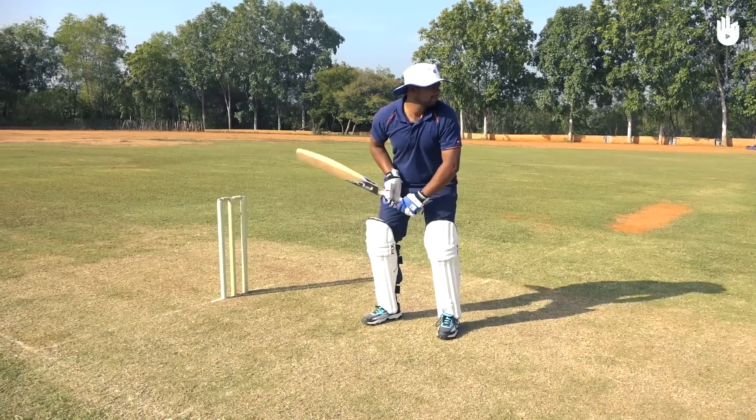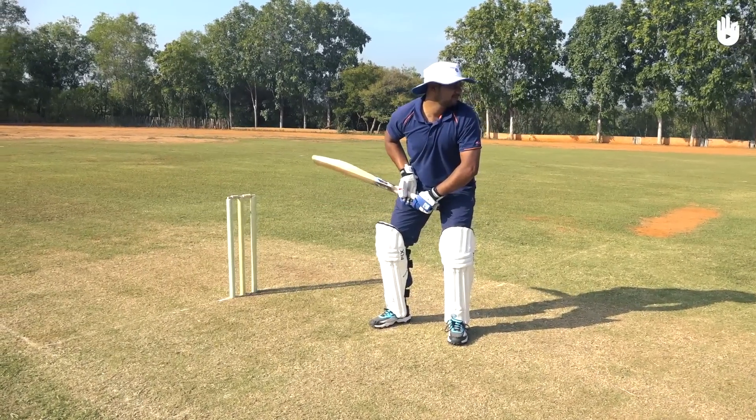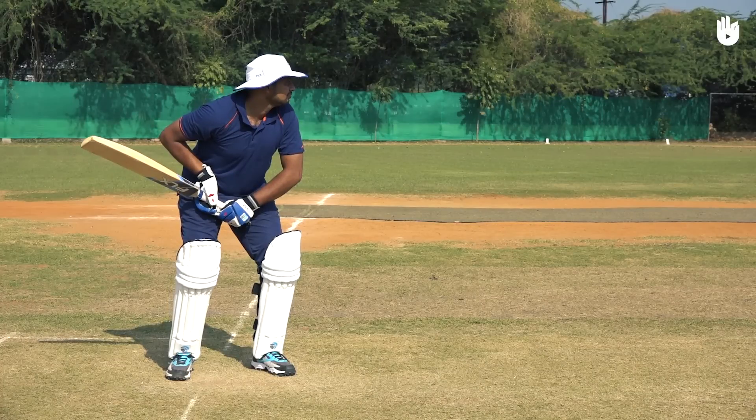Relax your body and assume a balanced stance. Transfer your weight onto your front foot and lean forward so your head is above your bent front knee.